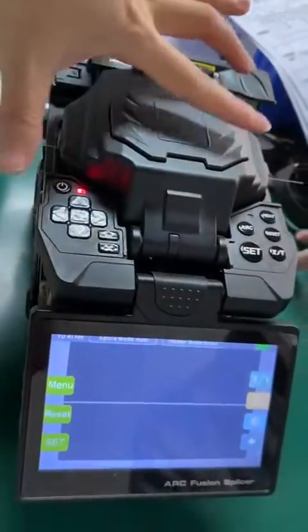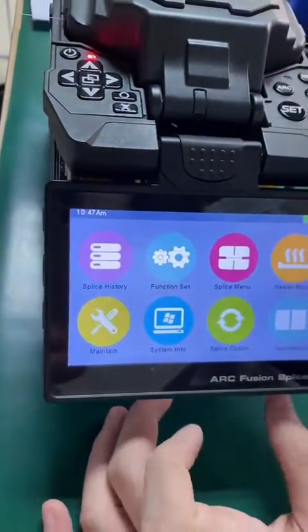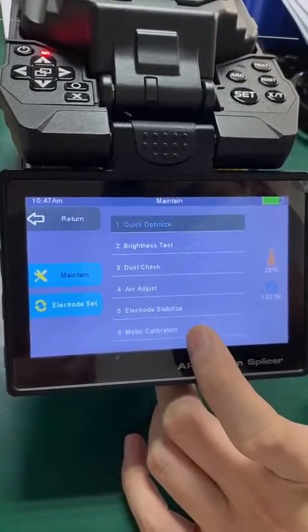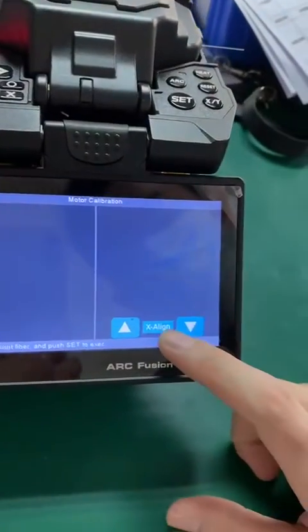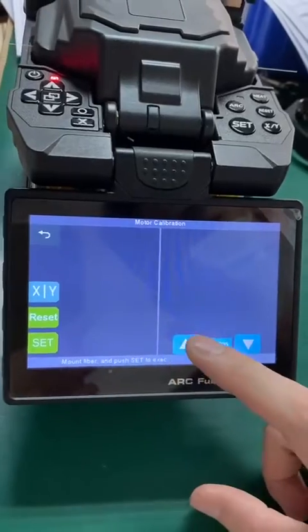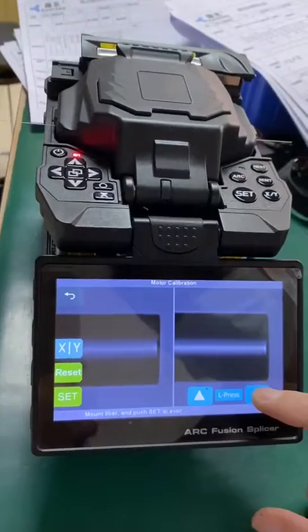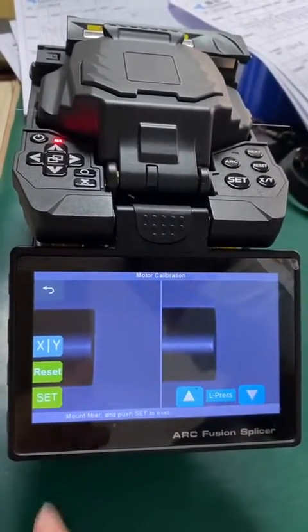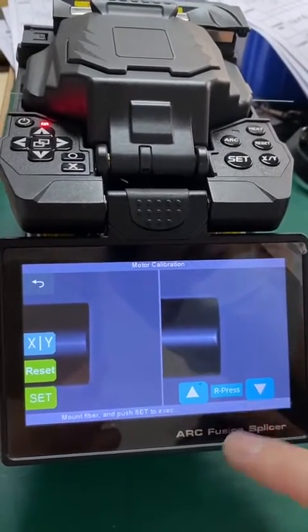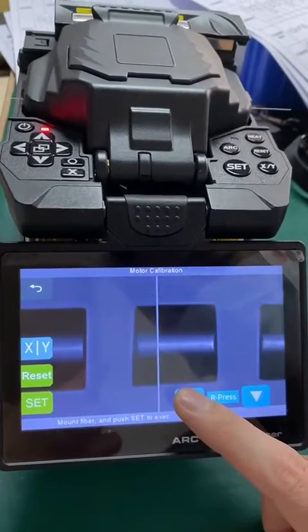Place fiber on the left and right side. Click the menu and go to the maintain menu, select motor calibration. Click the exit line to change to L, press and click the up triangle to pull out the left side fiber. Then exchange to R and also click the up triangle.